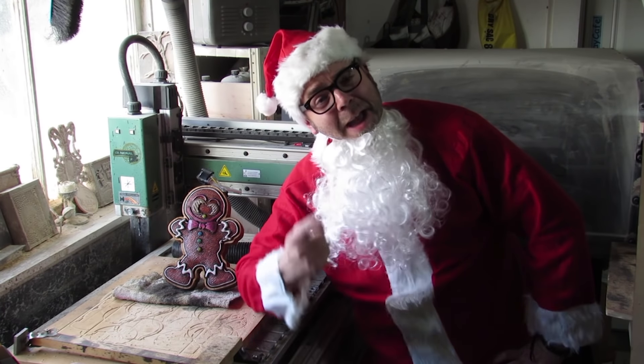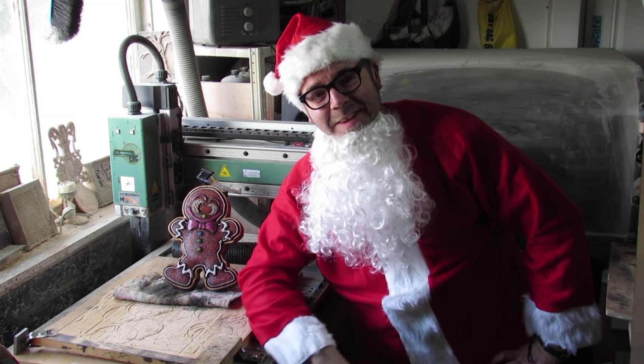Hey guys, this is Pierre-Luc Arsenault of PLA3D.com, and I'm back with another fun project for your CNC carving machines.